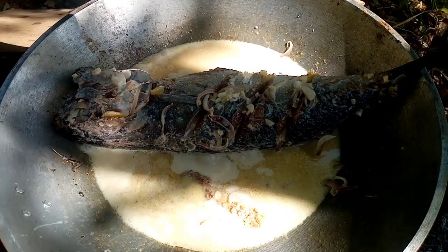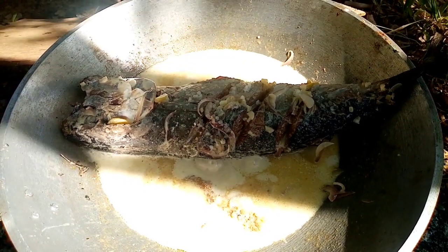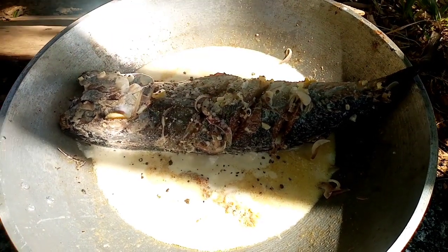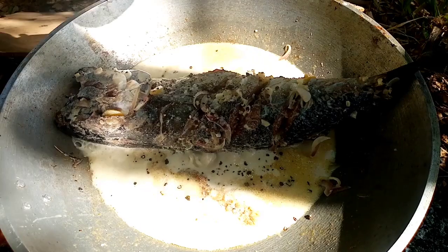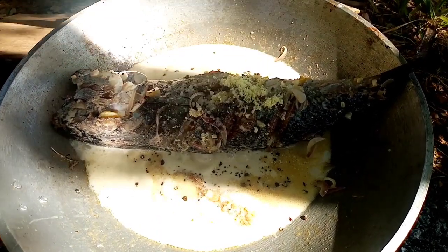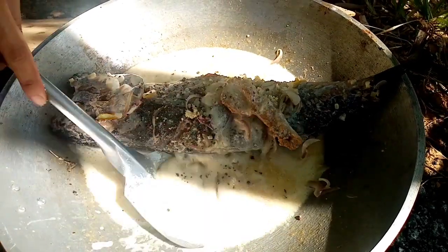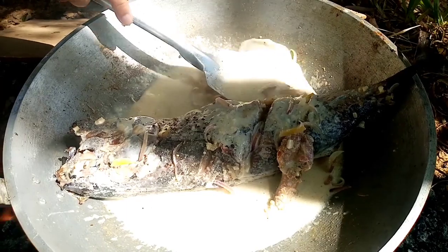Add salt, pepper, and seasoning. Add the water.